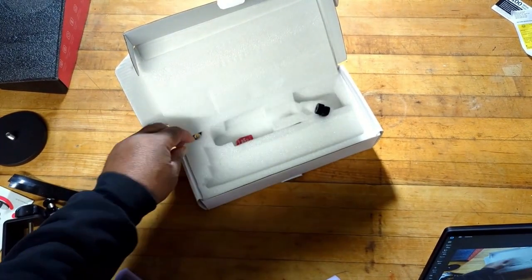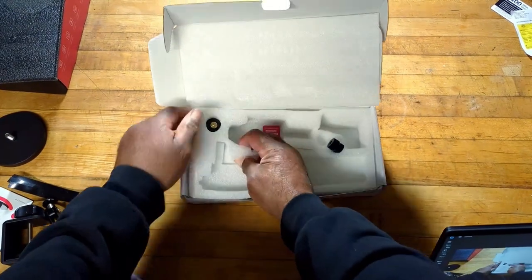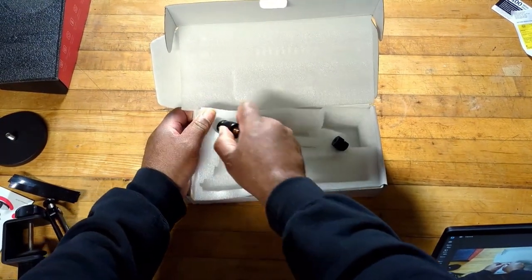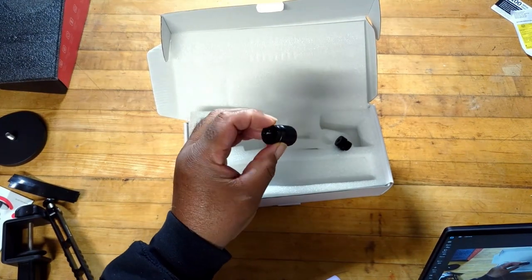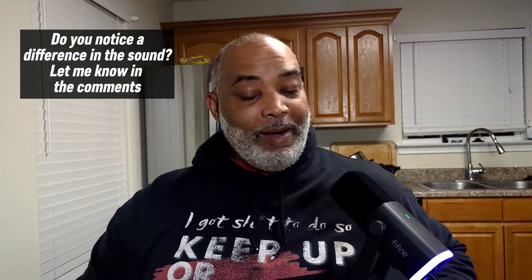These are the knobs for adjusting the angle and stuff like that. I guess I'll be looking at those directions after all — I think that's just kind of an adapter. But let's get it all hooked up and try it out. Lesson learned: I was recording, telling you all about the microphone and showing you how the lights were, and apparently I touched the mute button and was just talking, recording nothing — no sound at all. So there is a mute button right here, so be careful where you touch on this because you will mute yourself and waste a whole lot of recording.